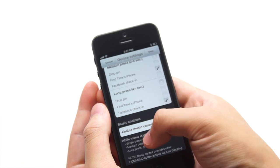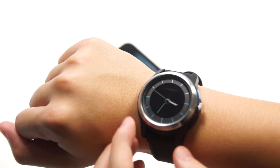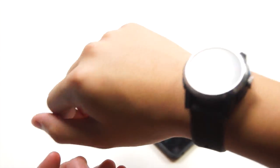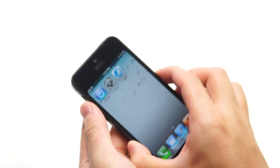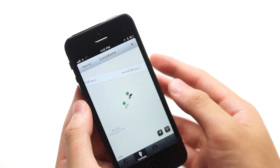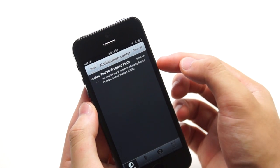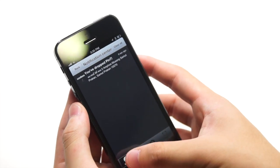There's also an option to enable or disable music control. For the drop pin feature, simply short press the command button and it will drop a pin — for example, if you like a restaurant, you just drop a pin and it will save the place on your phone. You can see the notification center shows a dropped pin.